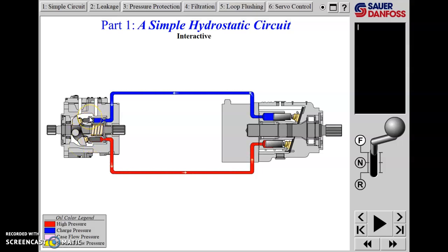This barrel should be rotating, but in the animation they've just shown the shaft rotating. They didn't have the technology to make the barrel rotate, but it still works pretty well. They're showing the oil leaving the pump going to the motor; they show the shaft rotating, oil leaving the motor, going back to the pump.